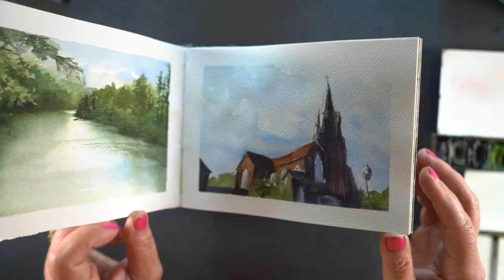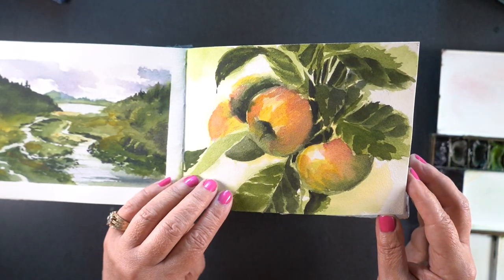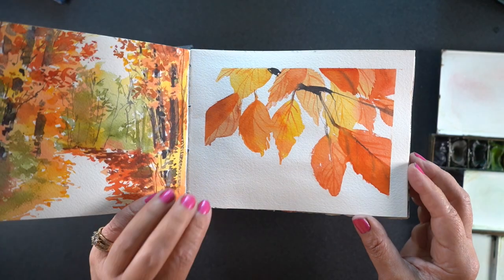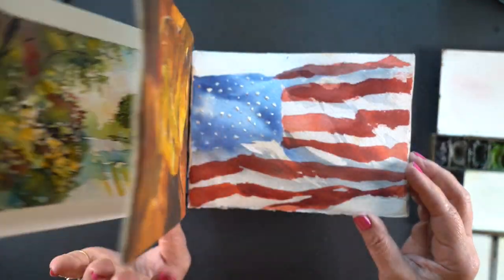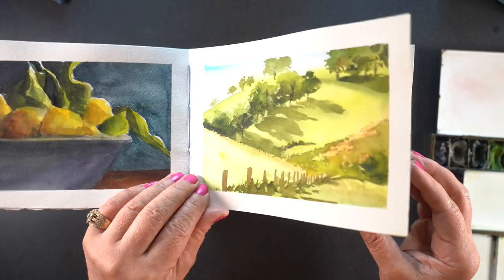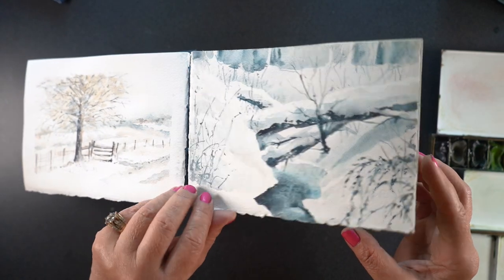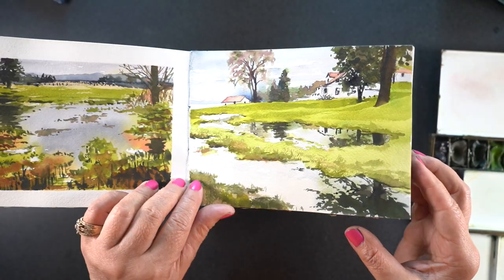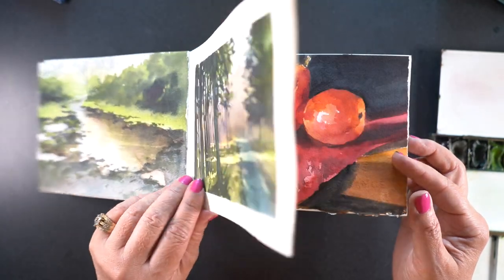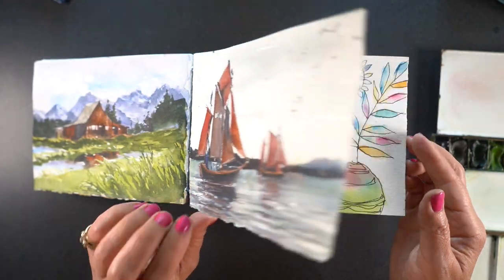I'm Sandy Alnock and I'm going to do a mini flip through of my sketch a day. This is a sketchbook from Lake Michigan Book Press, which does custom sketchbooks. She has some standard ones listed on the website, but you can customize the paper, how many pages you want, and what kind of cover you want. I asked for one with 365 pages in it, which is called the sketch a day.